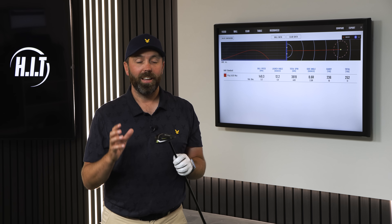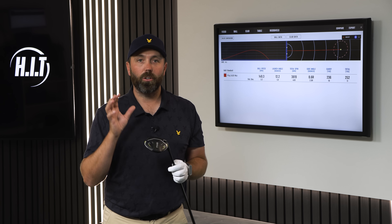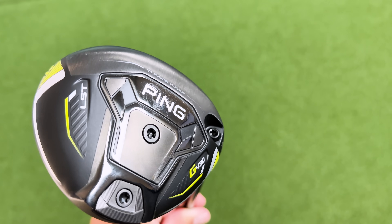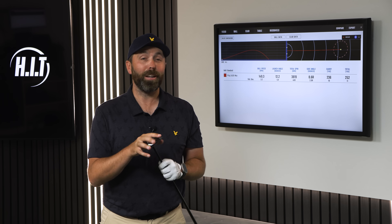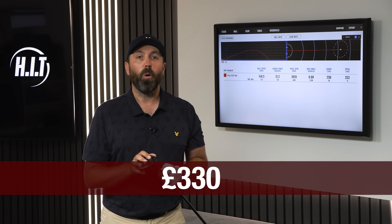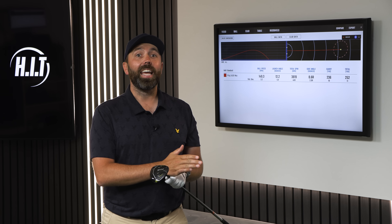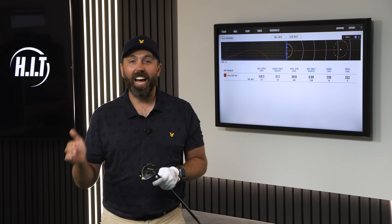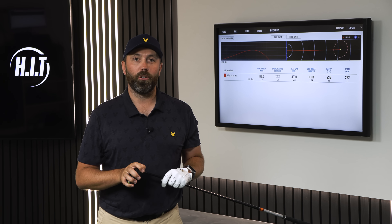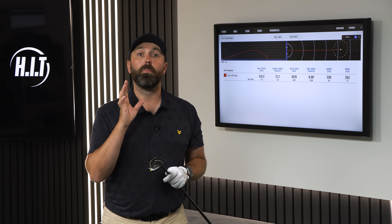We've not come to this video to talk about the Max three wood — we've come to talk about the new LST tech. But what's got me thinking is: this three wood was really good, and it's still not cheap at £330. What on earth is the LST tech going to offer me, considering it's £170 more — £500 total? Before moving on to the G430 LST tech, I want to hit last year's LST tech just to get some baseline numbers.